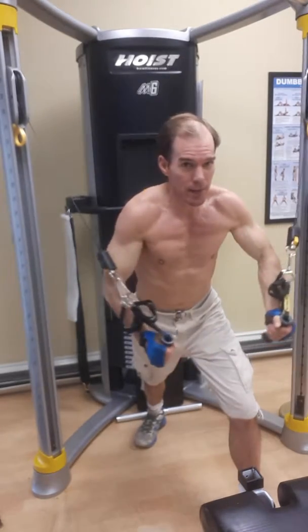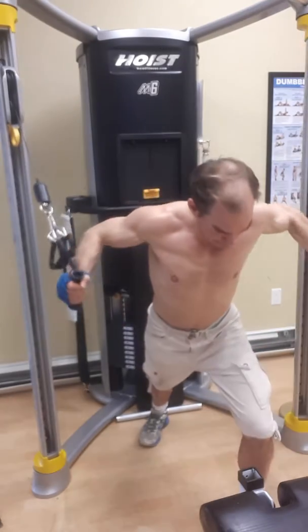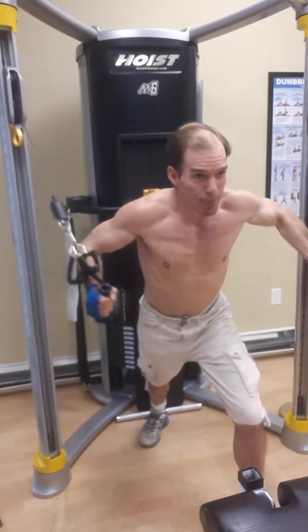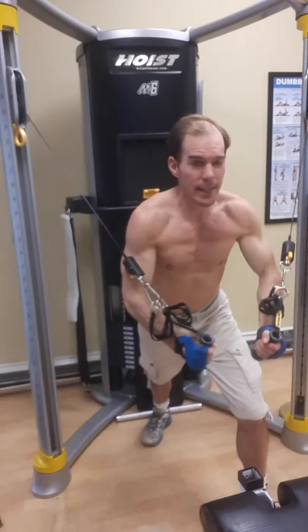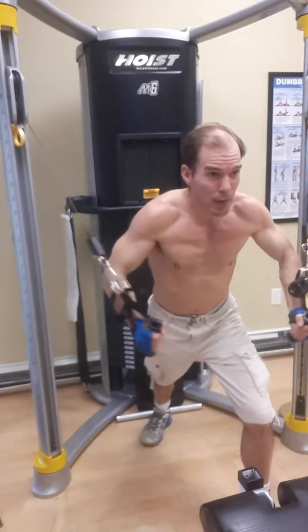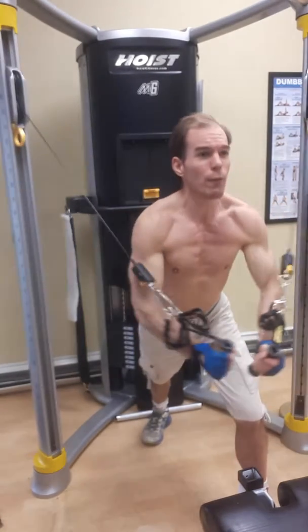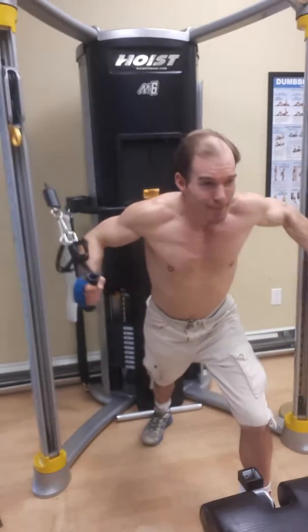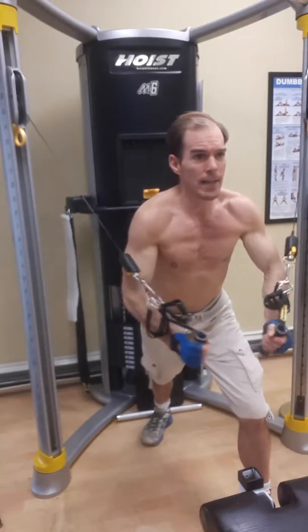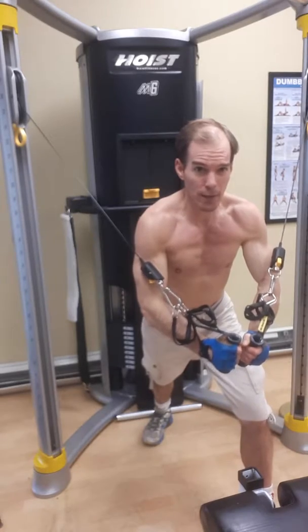Slight bend in the elbows, and we're just going to bring it down — squeezing right in front of your navel. That's the key on this one. Keep the abs tight, keep your head neutral. I see a lot of people dropping their head all the way through the set — it's okay to drop it a little bit, but especially if you've got a mirror in front of you, better posture is easier on the neck.